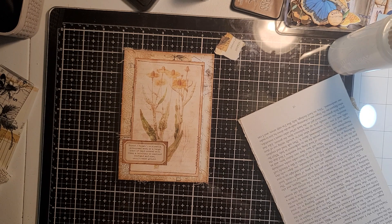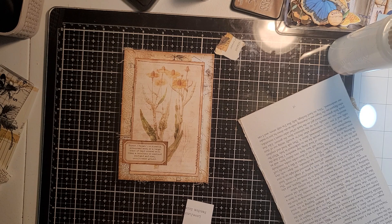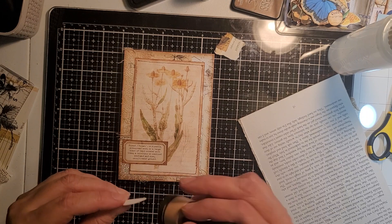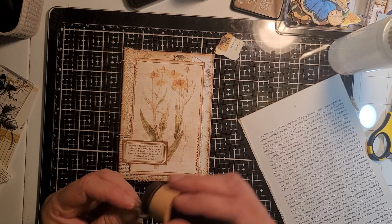Everything's sticking to me. Yeah, I don't think I'm going to finish this little booklet in this video. But I find that when I decorate the cover — it's just like a journal — it just motivates you more. At least it does for me.